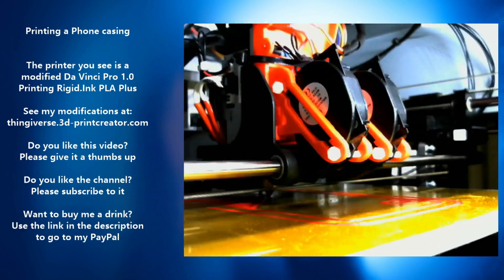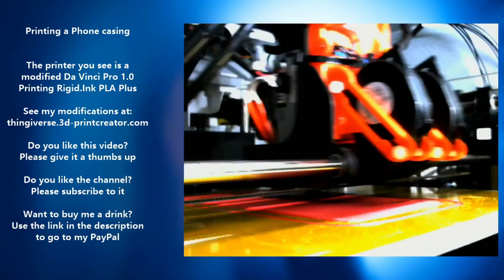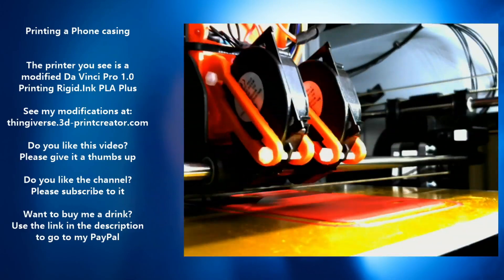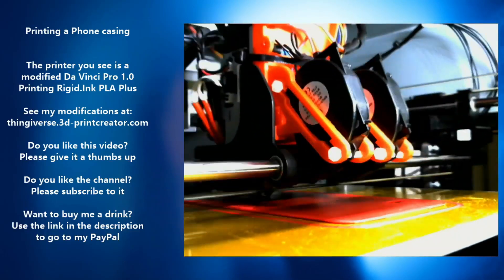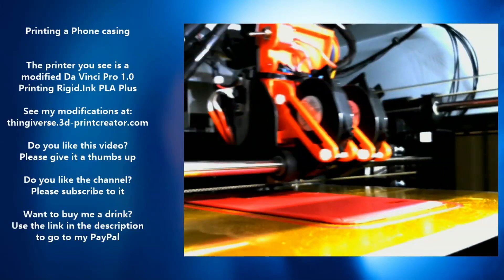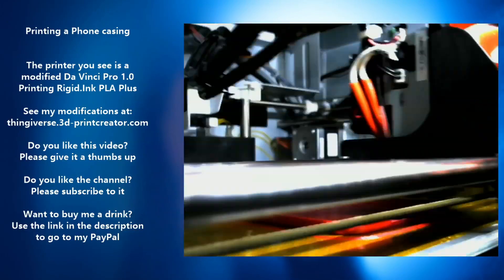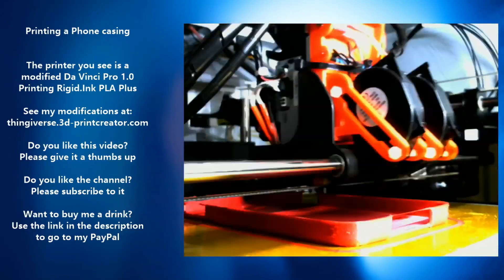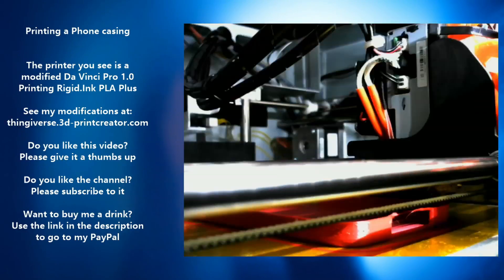That same Sunday I dropped my phone, and the holster I was carrying it in broke — the phone was fine but the holster broke. So I printed myself a new phone casing, and it came out really perfect. It was printed at 215 degrees Celsius at 40 millimeters per second and everything turned out great, except for the bridges — as you can see here, the bridges turned out very rough.